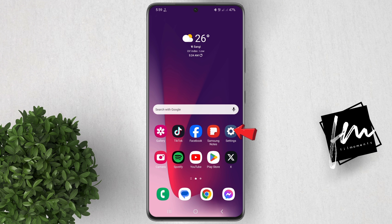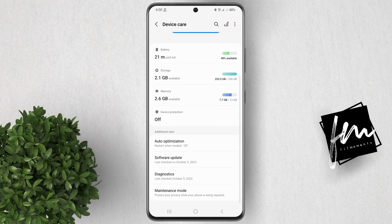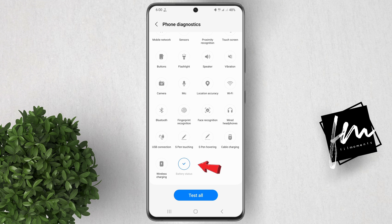To check the battery health, go to Settings. Scroll down and tap on Battery and Device Care. Scroll down and click on Diagnostics. Select Phone Diagnostics. Scroll down and then tap on Battery Status.